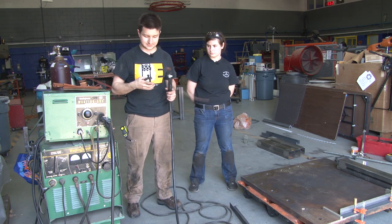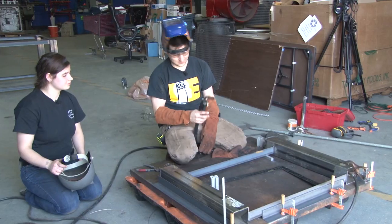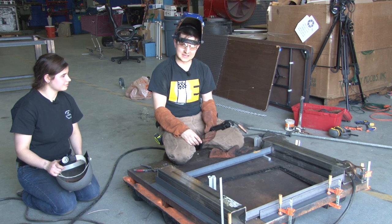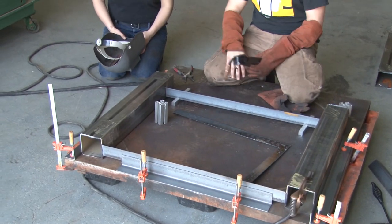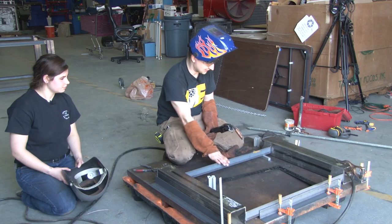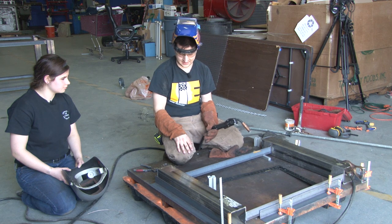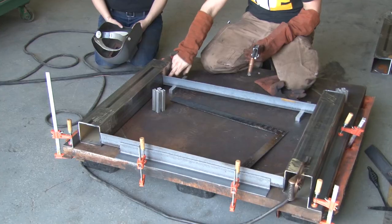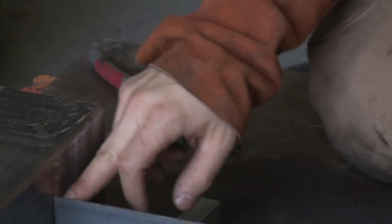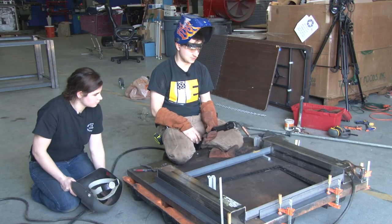So we're going to get to work and start doing some welding. We're fabricating a welding table — this is going to be the base, or half of the base of the welding table. We're in the process of welding the leg frames together, basically doing a spot weld and then a long bead to hold the stretchers onto the legs themselves.